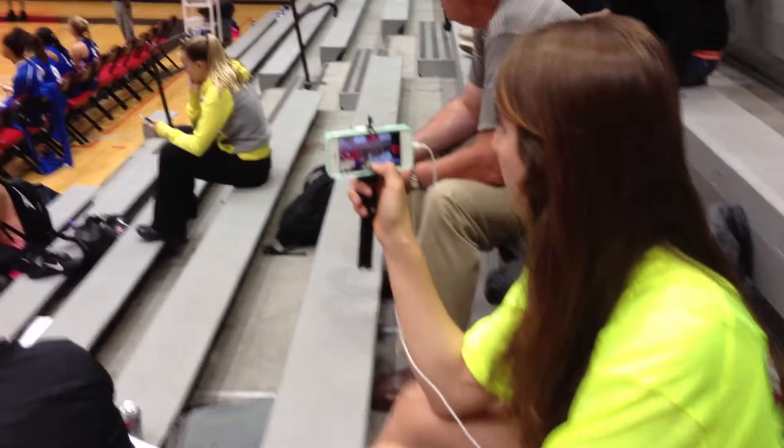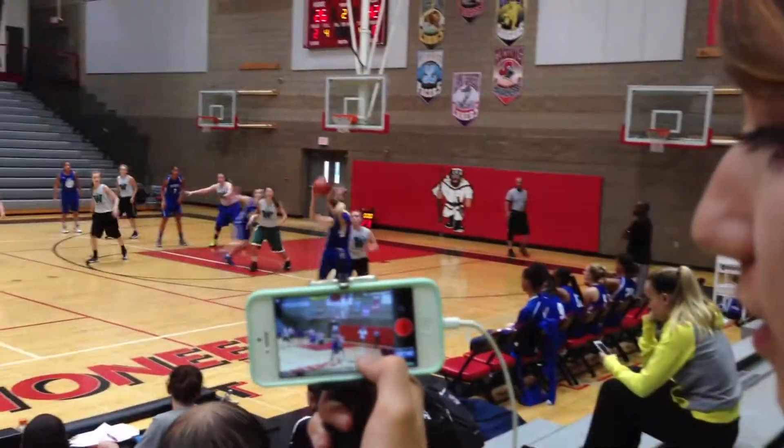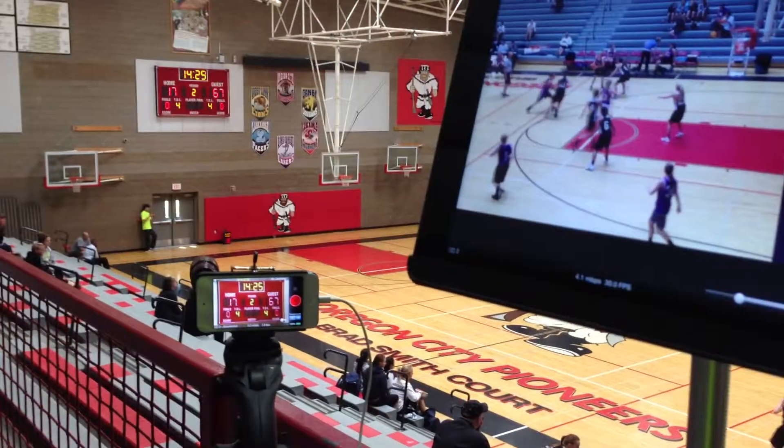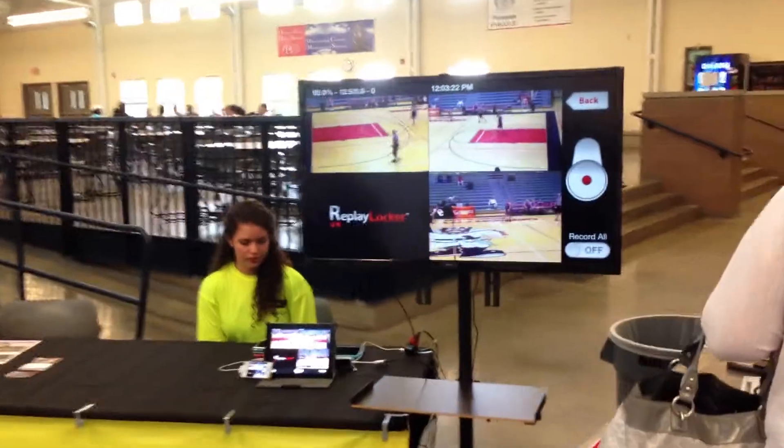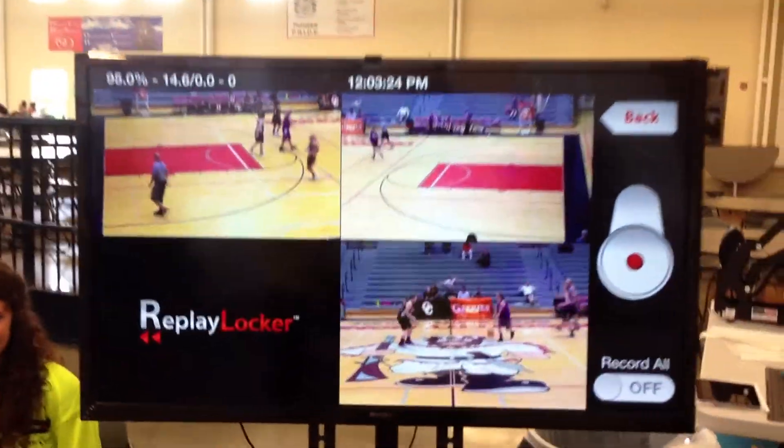One camera films up high using an iPad 4. An iPhone 5 will be on the opposite sideline filming at court level. We also have a stationary camera filming the scoreboard. We set up a booth right outside the gym to help people install the app on their Apple or Android device.